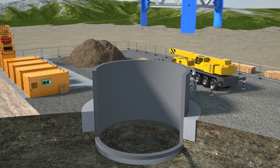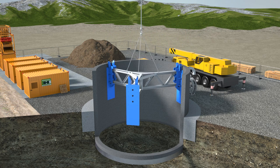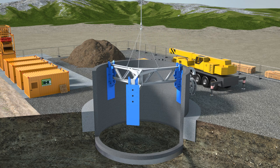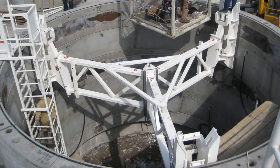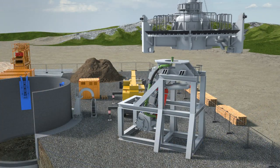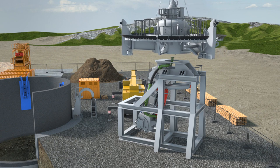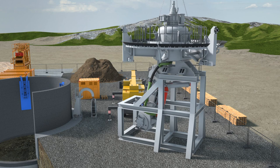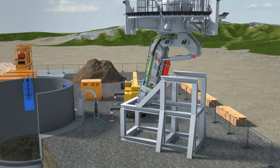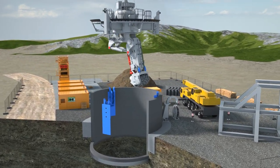Preparation for the machine installation starts by using a dummy frame to position the brackets for the machine arms, which are then welded to the steel plates already cast into the concrete segments. The VSM machine is assembled with the correct arm length to suit the shaft diameter and then lifted into the shaft by a mobile crane and mounted onto the brackets.